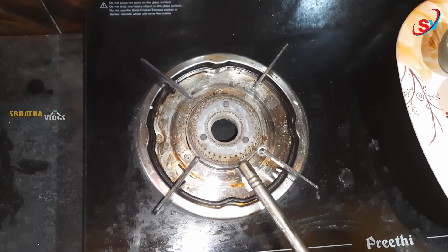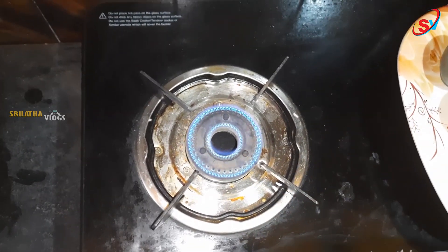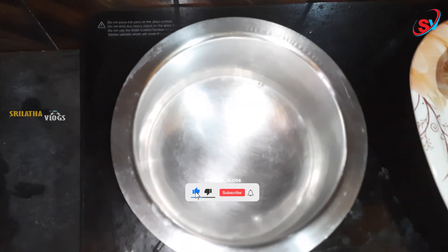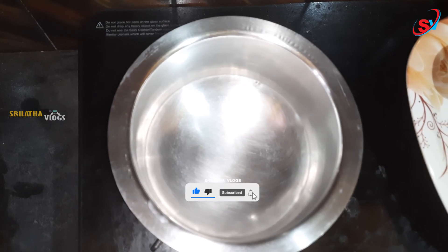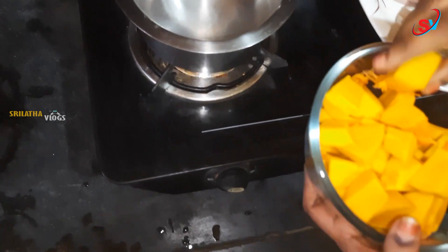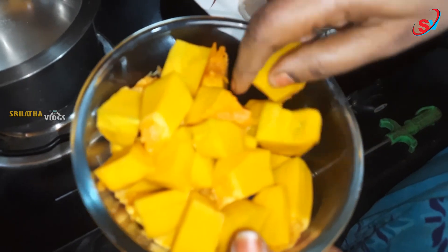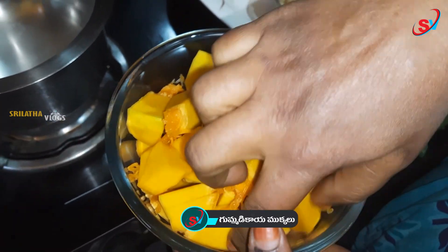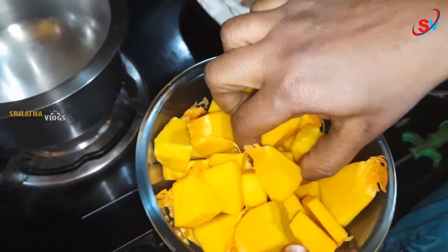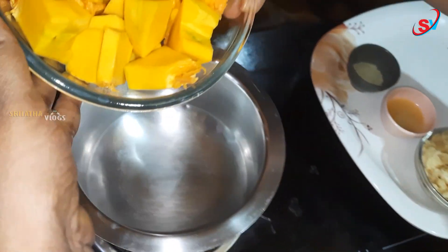Let's stir the sweet. Next, let's try the sweet. We will cut it to size.